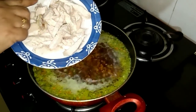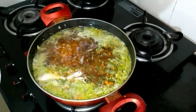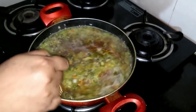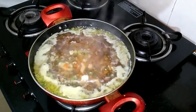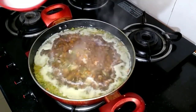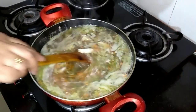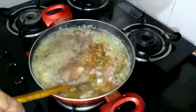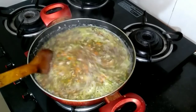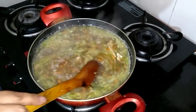I've just put in the shredded chicken pieces. Let this come to a boil. I've made a cornflour slurry and added it to thicken the soup.